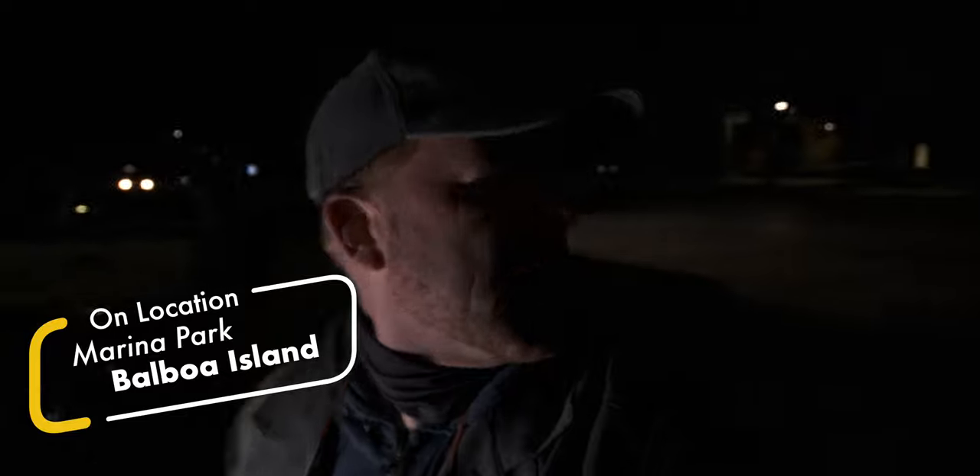You're a beautiful person and a good person, and if no one has told you that today, let me be the first person to tell you that. Let's go. We're out here at Marina Park, somewhere over there, and there's some water over there, and we're just going to be doing a little bit of sunrise photography.